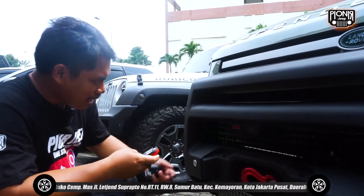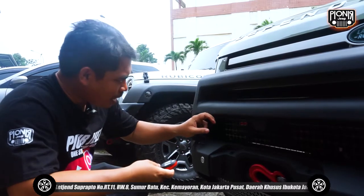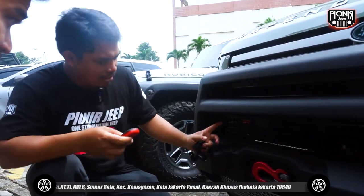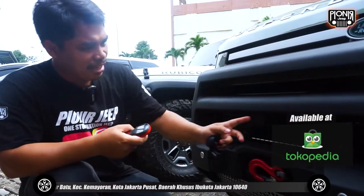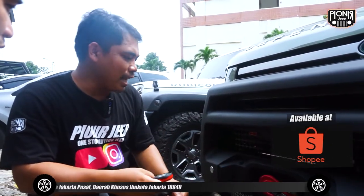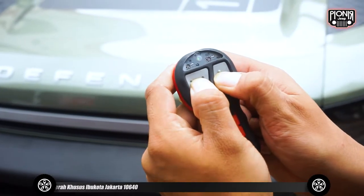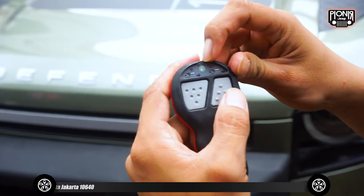Yang wireless kan gampang, dia udah ada modulnya juga di dalam. Oh jadi modulnya emang udah dicolokin ya? Iya, udah dicolokin di atas itu, nggak kelihatan kalau ada di sini — ada di belakang situ. Enak, jadi tinggal pencet aja. Jadi penampilannya nggak dicoak-coak lagi, nggak dibolong-bolongin, lebih rapi ya.